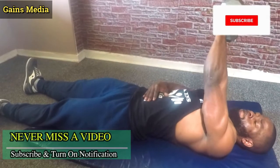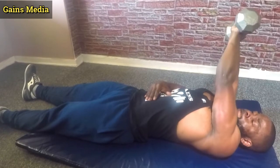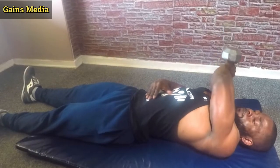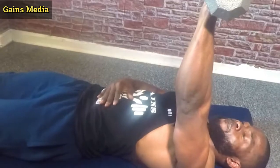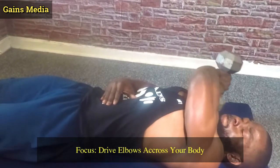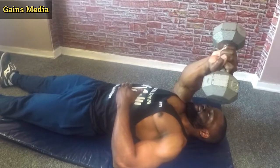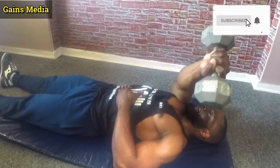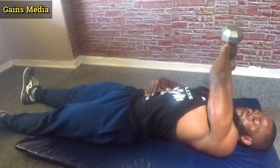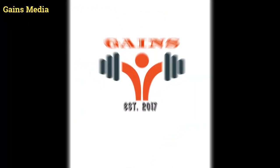Next we wanna target the lateral head of the triceps, and that results in exercise number 3, which I call the dumbbell crossbody extension. To do this, lay down on the mat. And instead of holding the dumbbell straight up, drag your elbow across your body to keep triceps engaged for optimal results. Bend your elbow and lower the dumbbell across your body to your other shoulder, below 90 degrees, and squeeze back up. You can do this exercise 8-12 reps, depending on your strength and the weight of the dumbbell.